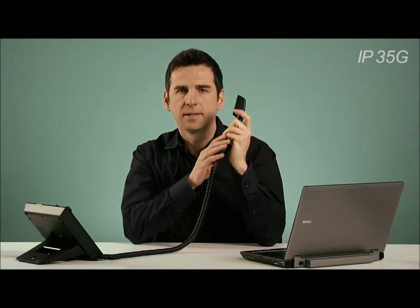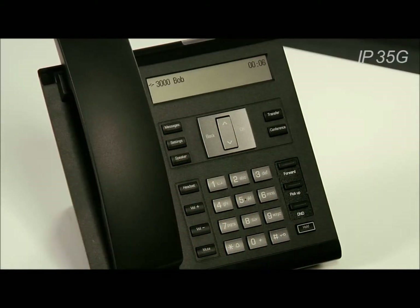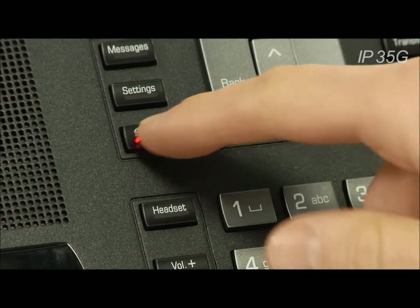To end a call when speaking on the handset, simply replace it on the rest and the call will end. During a hands-free call, simply press the speaker button to end the call.